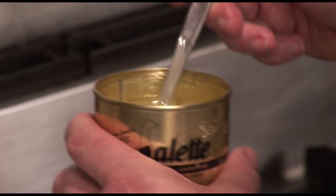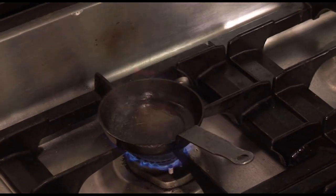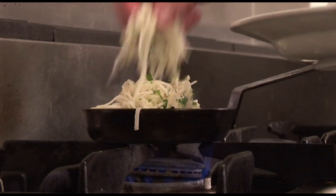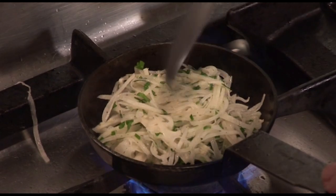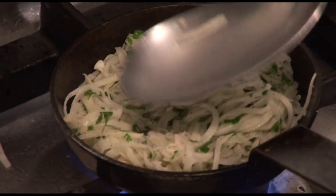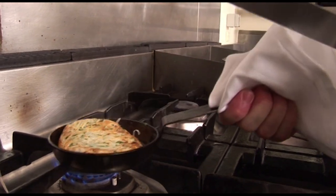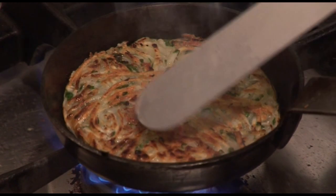Traditionally the potatoes are cooked in a little bit of duck fat. I'm using some very small frying pans specially made for galette, but you can use a larger pan if you want. So a tablespoon of duck fat, put plenty of potato in the pan and push the potato inside to make sure it is very flat and not too loose. Cook it for a minute or two, then very carefully turn the galette over and cook on the second side for about the same time.